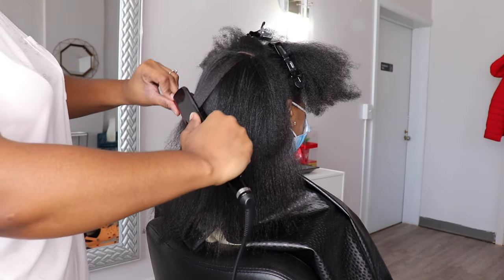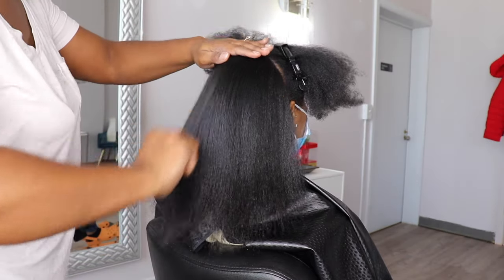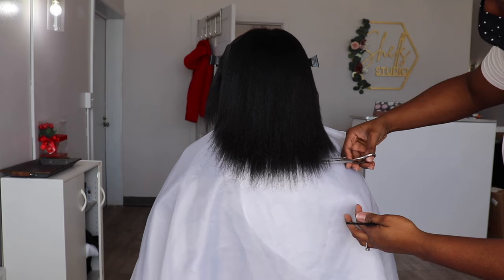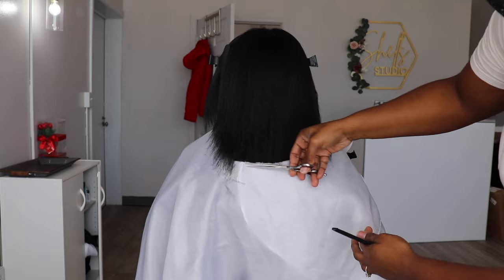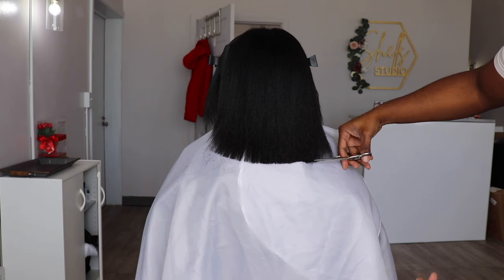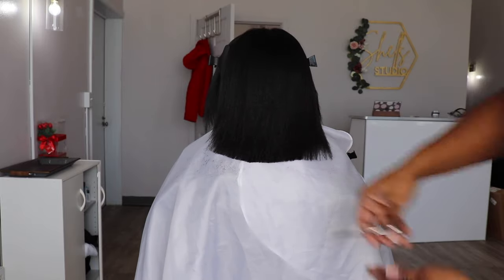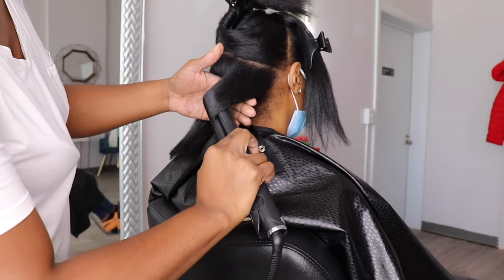You guys are going to notice her ends look a little rough and they look kind of stiff. So we are definitely going to go in and do a trim on her. When you don't get trims a lot throughout the year and you get your hair pressed, initially it will be stiff. But once you get that trim, your hair will flow a lot better and it'll last a lot longer. Keeping dead ends on the hair will make your hair be stiff and it'll make it revert a lot quicker, because all those split ends are just going to flare out and make the hair look rough.